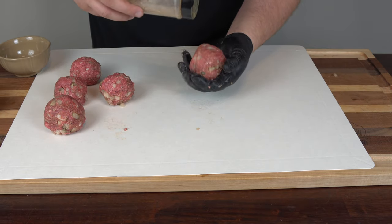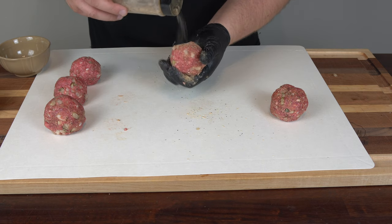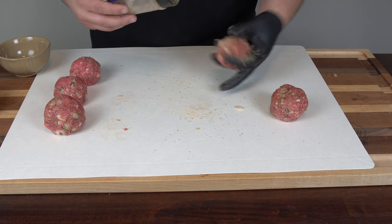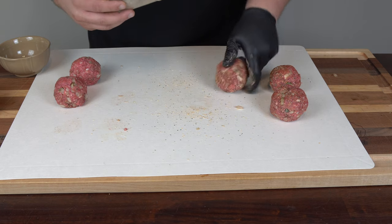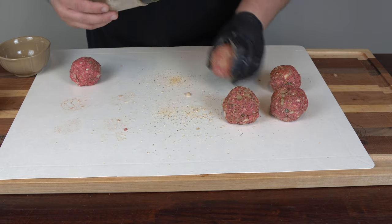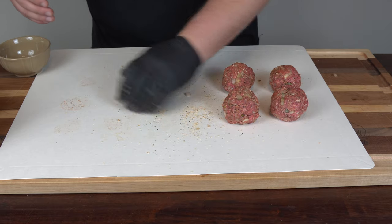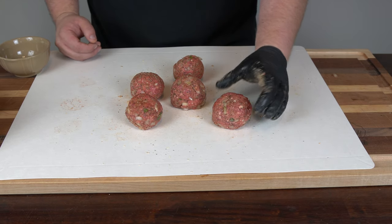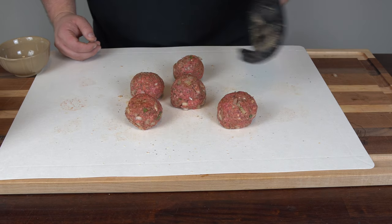Now that we have our balls formed, I'm just going to hit them with a little bit more of the Tailgater's rub on the outside — we got flavor on the inside, now we want it on the outside too. One of them is showing a little cheese, so I'm just going to pinch that off. I got five out of this pound. Two of the balls are slightly bigger, but it's not a big deal. I'm going to get these in the refrigerator for about 15 minutes to firm up, so the cheese seals up better when we wrap them in bacon.